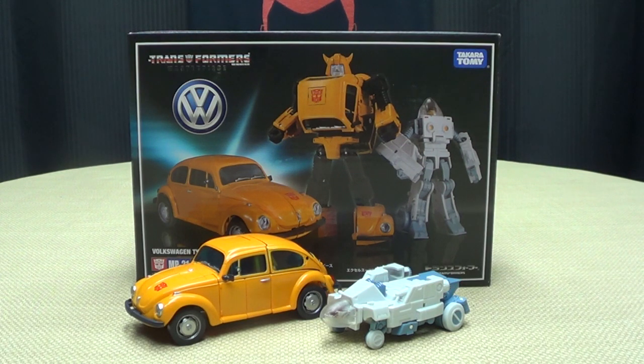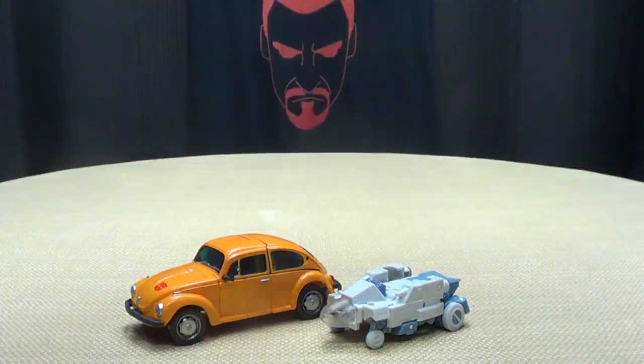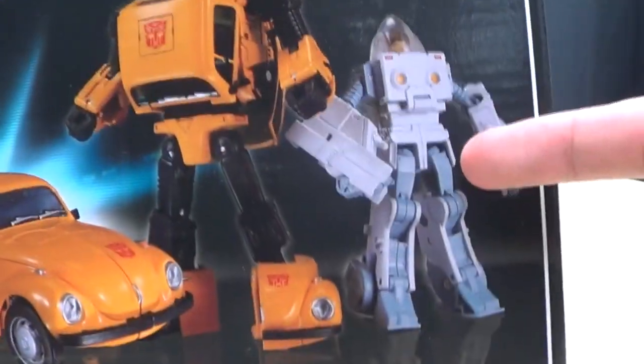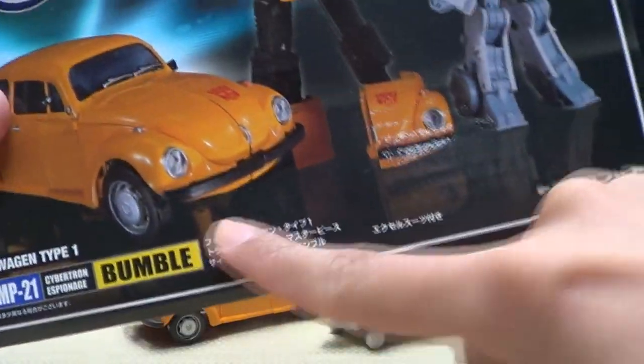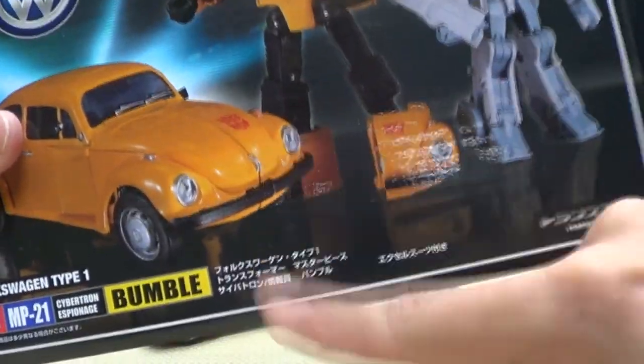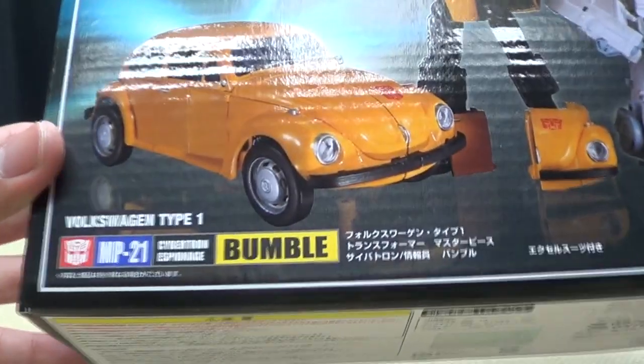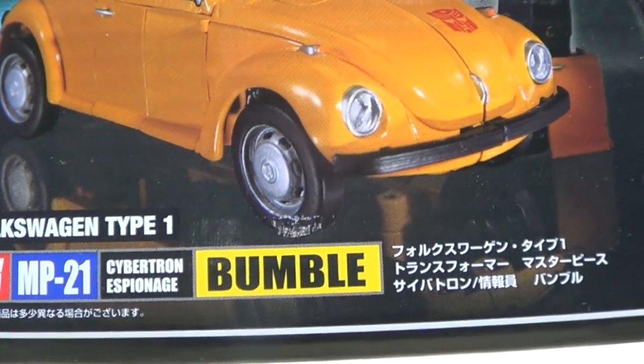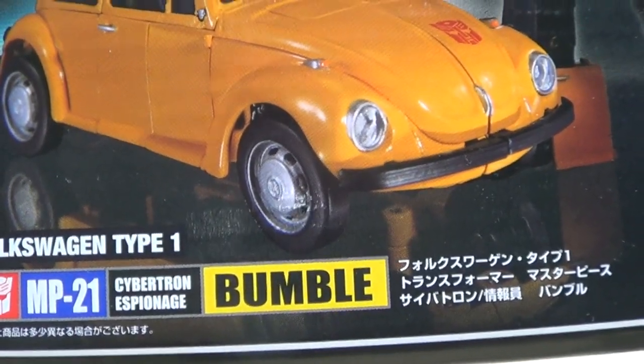So here we are, and first and foremost, as always, we'll take a quick look at the packaging. It is your typical Masterpiece packaging — vehicle mode, robot mode. I'm calling him Daniel. And here they're calling him just Bumble. He's just a Bumble.